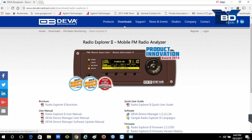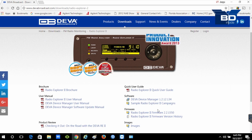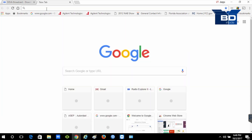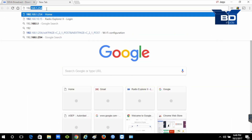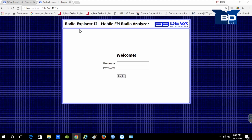First of all, check the DEVA Broadcast website for firmware upgrades available for the equipment. To enter the GUI, open your browser and put the IP address that you've previously configured into the device. The first thing we will find is the welcome page where we will use the username admin and the password default admin. Then we will have access to the central menu where we will make the previous configuration before going to the field.